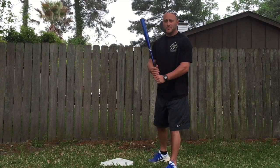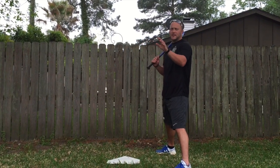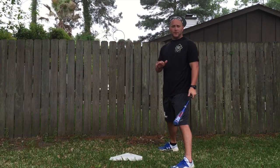One of the biggest mistakes with hit and runs is batters always think they have to try to hit the ball on the ground towards second base, because we think that the second baseman is covering on a steal. Well, that's false. Wherever the pitch is thrown, we're doing anything that we can to hit the ball on the ground.